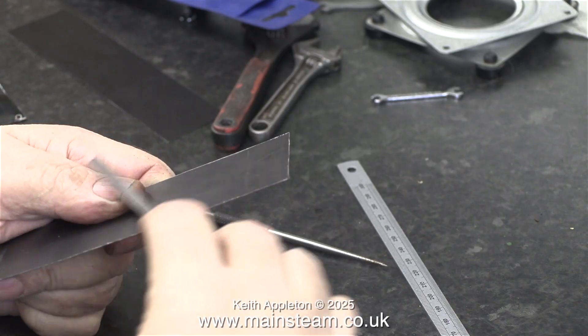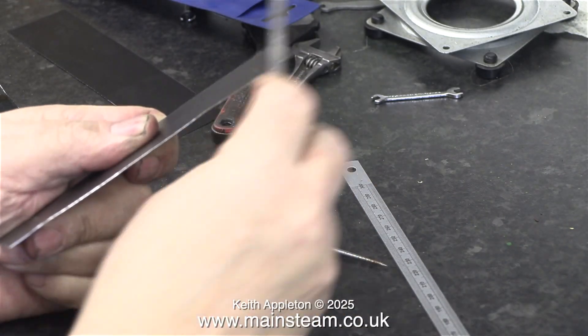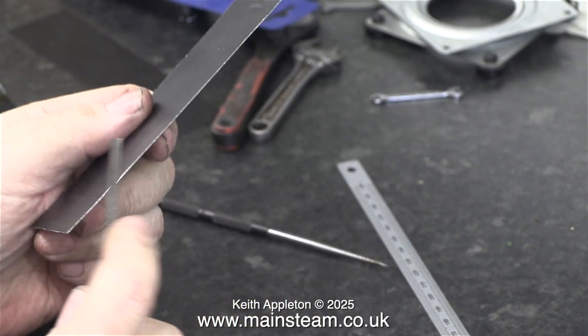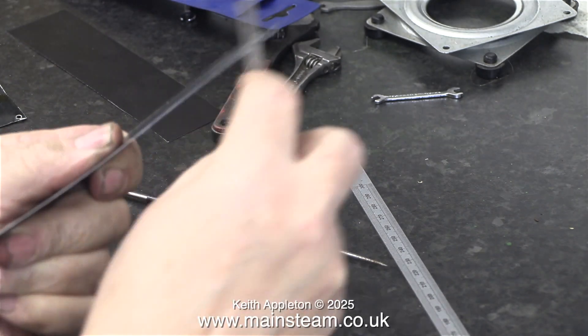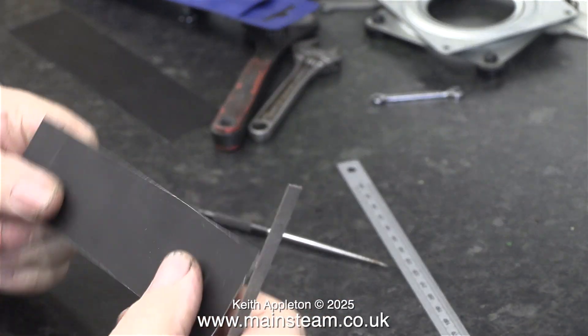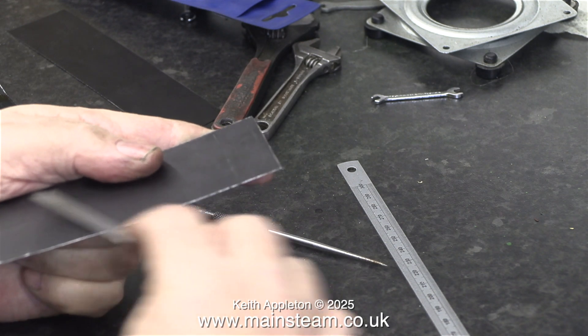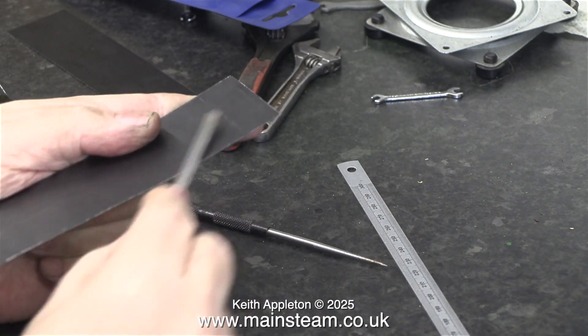The answer to the rough edge is simple: use a needle file to clean up the edge. This is a bit small-scale and labor-intensive — it does the job, but I'm a bit worried about scratching the surface with the file, and cleaning the edges is not a very accurate way to do it.